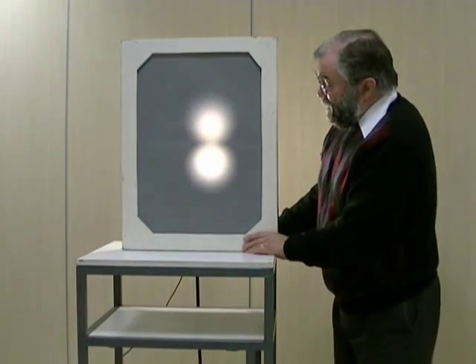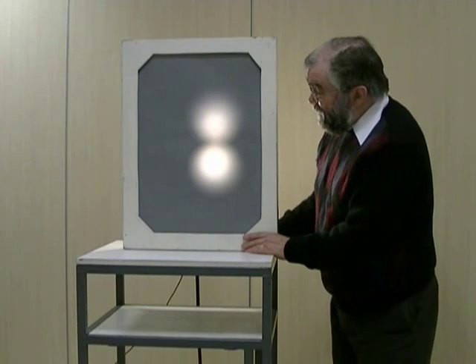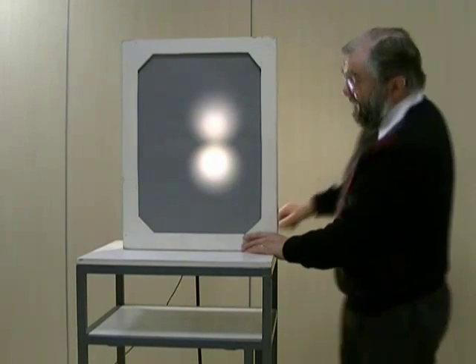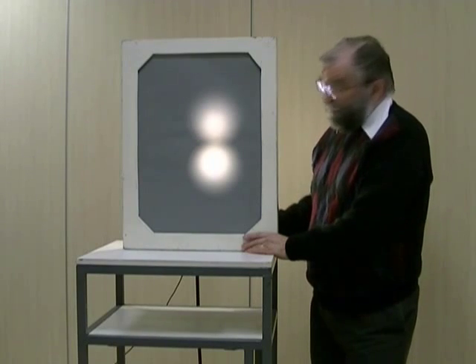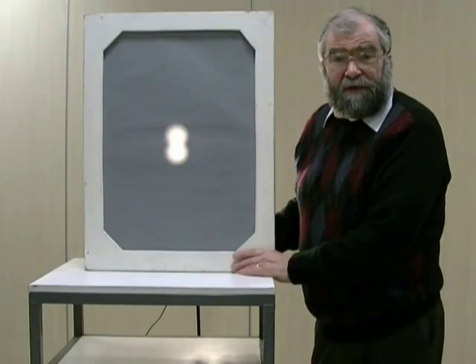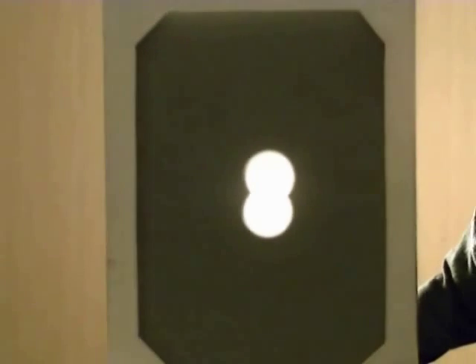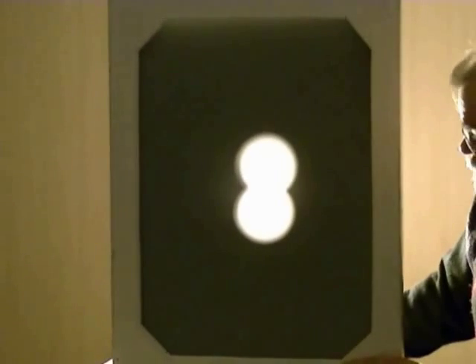The other thing we can look at is resolution — the ability to separate the images. When we're fairly close, we can clearly see that there are two separate images from our two separate sources. But as we come further away, the images get smaller and also merge into each other and become more blurred, so that we can no longer distinguish two separate images — it looks just like one large image. This is poor resolution. When we get close, we get better resolution and are able to separate the sources much more easily.